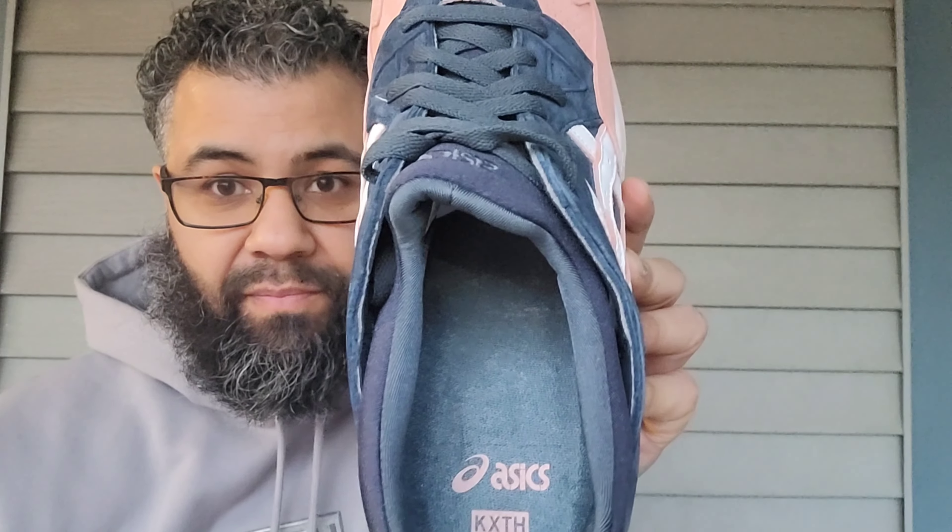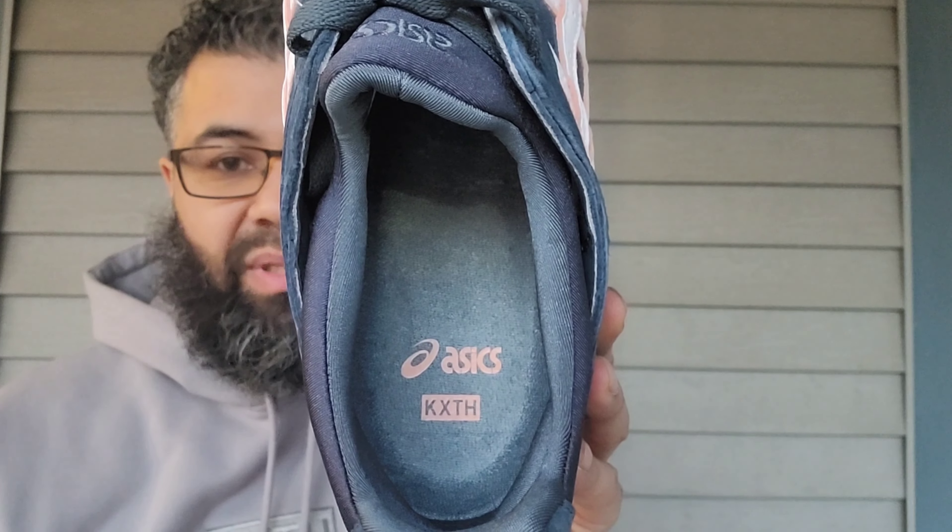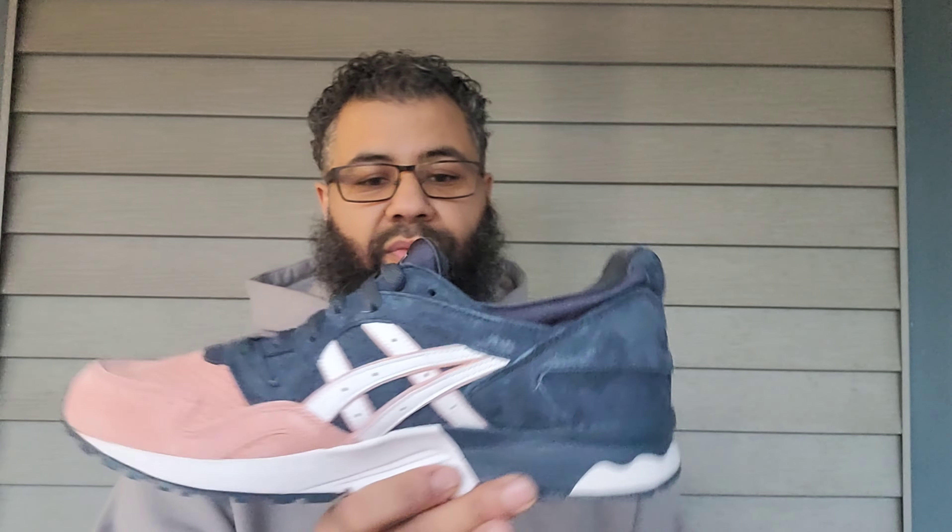The sock liner is that neoprene that's on the tongue, so it goes inside right here. Then you have a navy insole with Asics Kith in the salmon color. Yeah, this is a quick review.